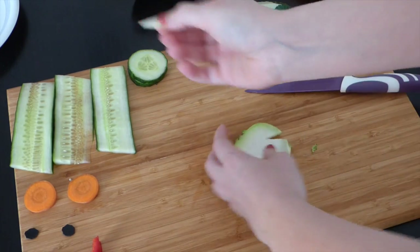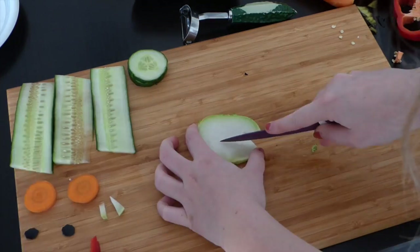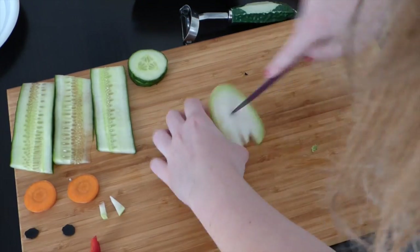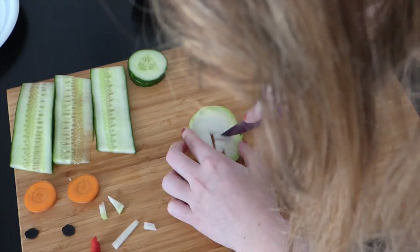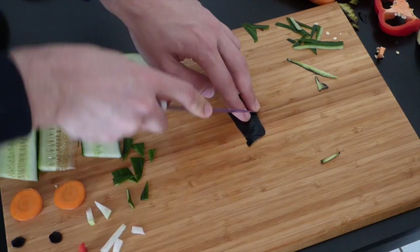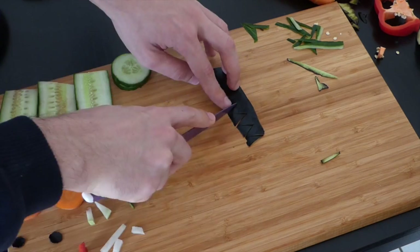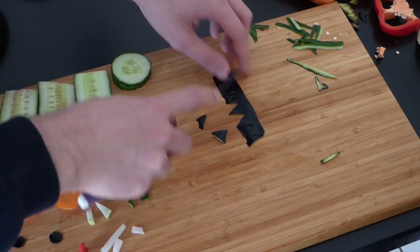We used a kohlrabi because the piggies love it. I cut the kohlrabi in half and then cut out a thin piece. For the fangs I cut out two triangles. For the scar I cut out a small long piece and three shorter pieces. The last thing I made was some hair for the monster, so I used some of the eggplant peel left over from making the monster's eyes and cut out triangles.